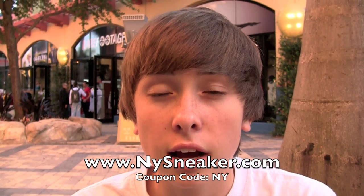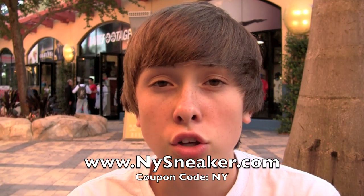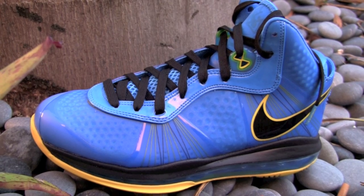Don't forget to check out NYsneaker.com, the link's down there in the description. Use coupon code NY for $10 off and you'll be set. So today we're gonna show you guys the LeBron 8 Version 2 — the LeBron Entourages, that's what Shua said, shout out to him.